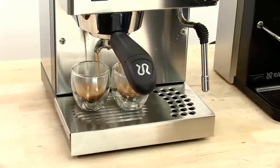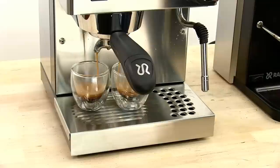You can see I'm getting a great crema and a very tasty shot of espresso.